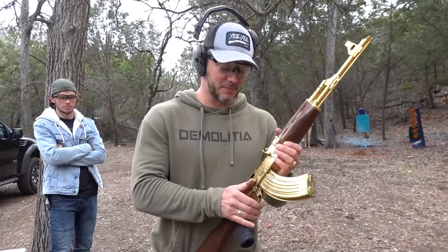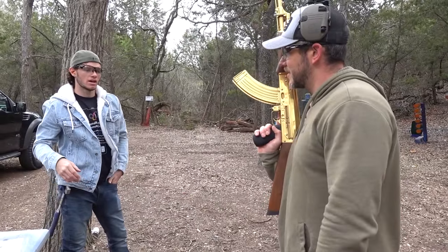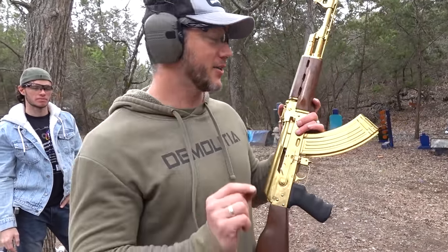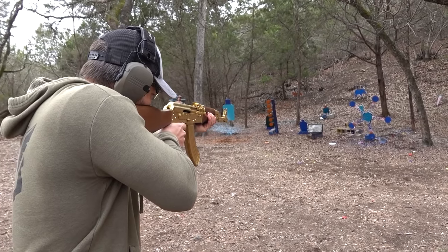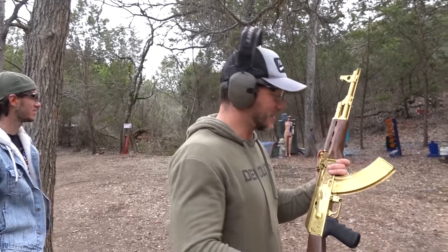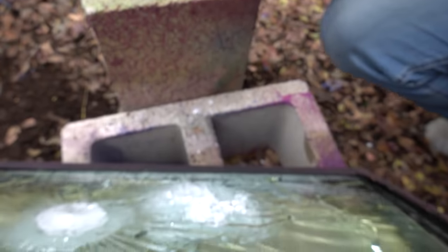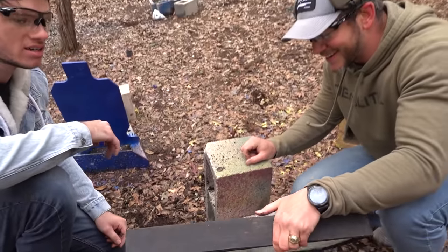I think we need to move up to a rifle round. In the comments below, predict if this will go through or not. I think it's gonna go through, but if it doesn't, it probably won't — I think it's definitely going to stop it 100% of the time, most of the time. Alright, 7.62x39 going at the glass. Did it go through? I think it went through. I had my eyes closed the whole time. There's pieces of it right there — all the jackets stayed in that first layer. It almost went through but it didn't. It's in there, just as I predicted.